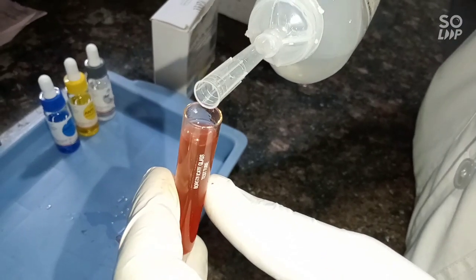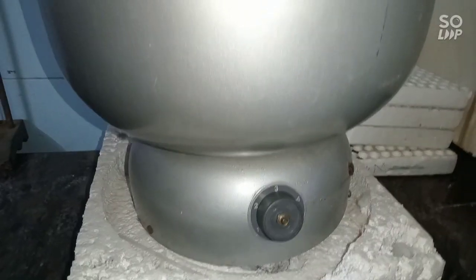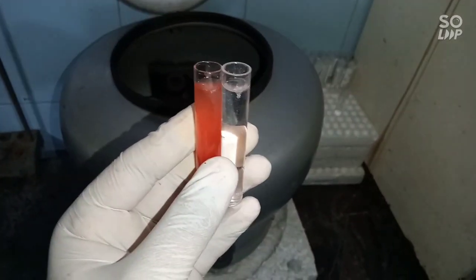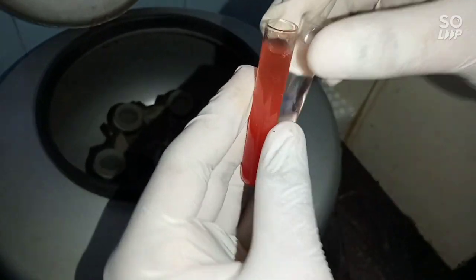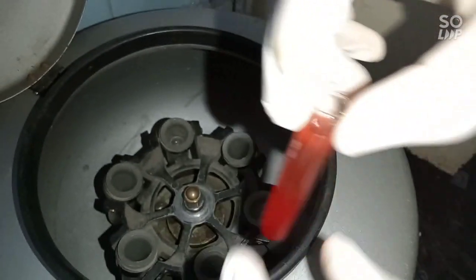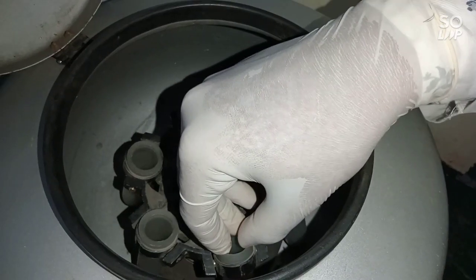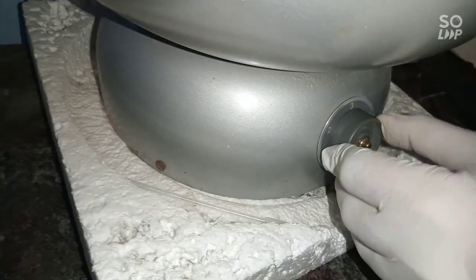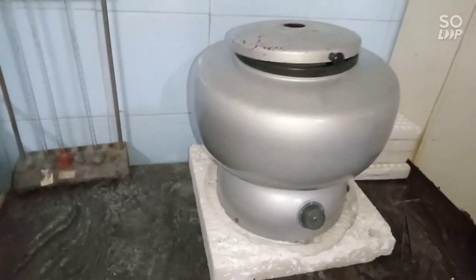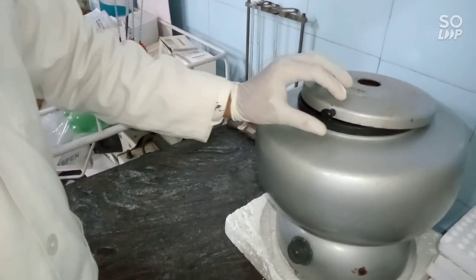Then centrifuge this tube at 2,000 RPM. Maintain the balancing in the centrifuge correctly, positioning tubes in opposite directions. Start at 2,000 RPM for one minute. Our technician today is Fayyad Raziuddin. After one minute, take out the tube carefully.